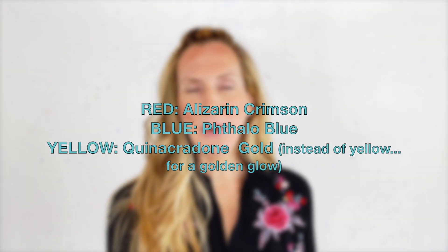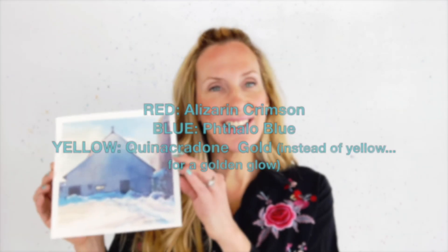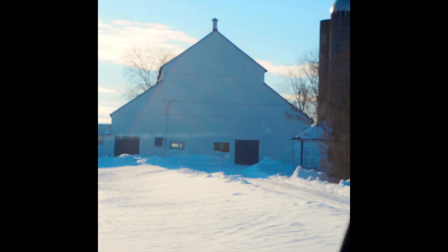Red, blue, and yellow — your primary colors — and this is the scene that I came up with. It's from a little country drive; I took a photo of it, and this is really tiny. You can see compared to my head how small this is.